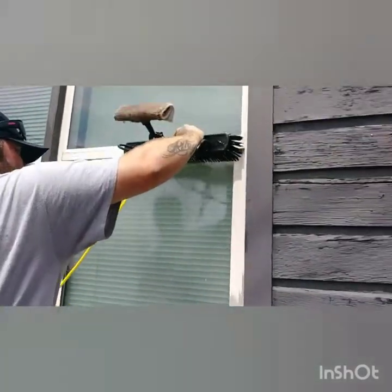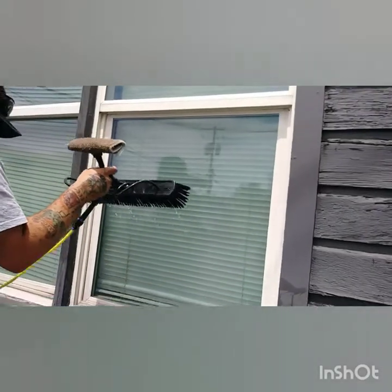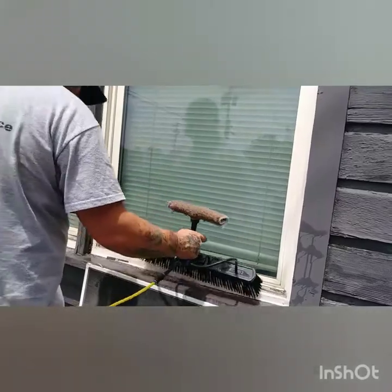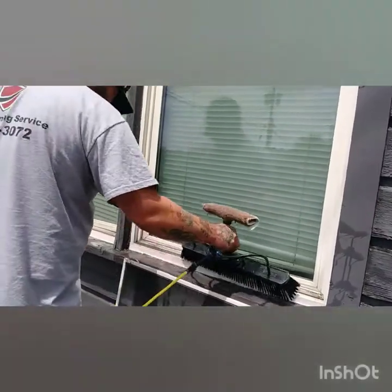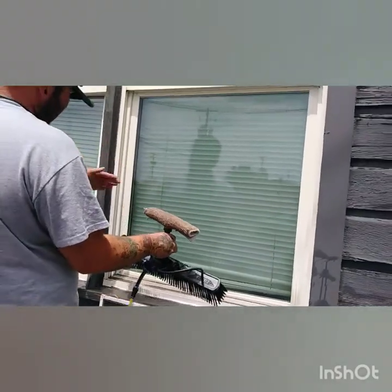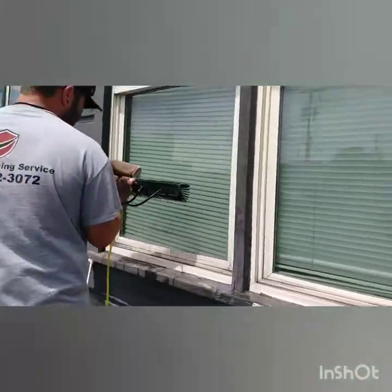The cool thing about doing it this way is that we're rinsing off all the — whatever they call it — we're rinsing off all the milky residue or oxidization off the frame.